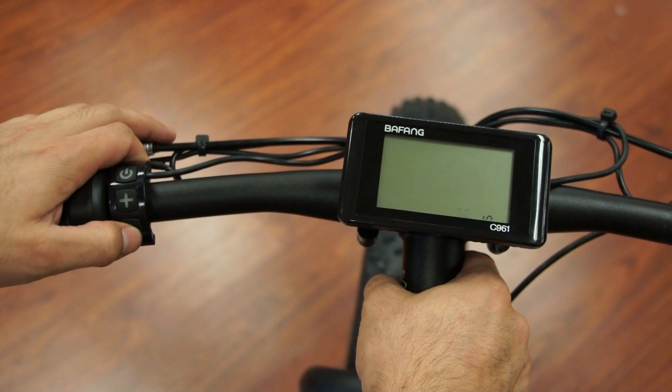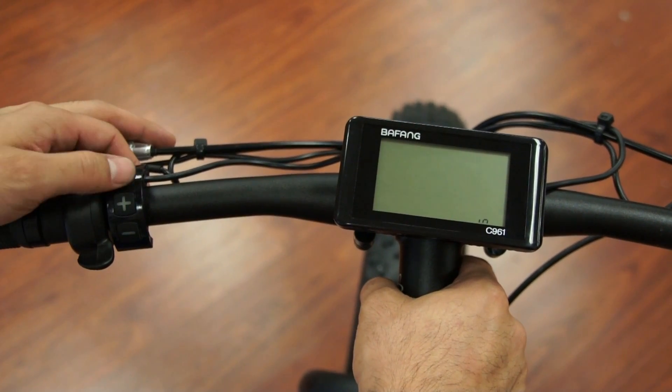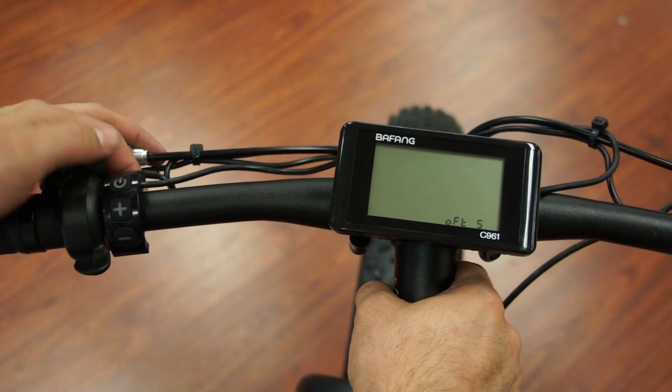Hit the plus sign to go bigger or the minus sign to go smaller for your wheel size. When you're happy with your wheel size, hit the power button.